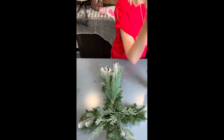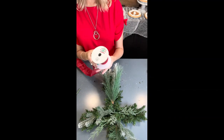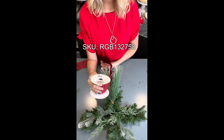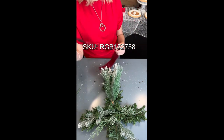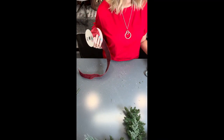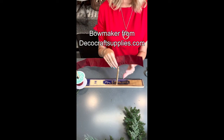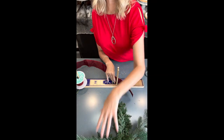I am using this beautiful traditional red glitter ribbon. We do have some of this in the shop — it is R as in Roger, G as in George, B as in boy, one, three, two, seven, five, eight. I'm going to move this and get my easy bow maker. I want some short tails coming up so we have a little bit up here at the top, and then a little bit longer tails at the bottom. So I'm going to do about a seven inch tail.